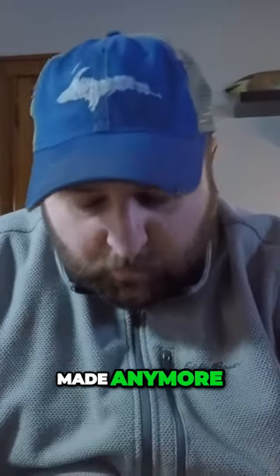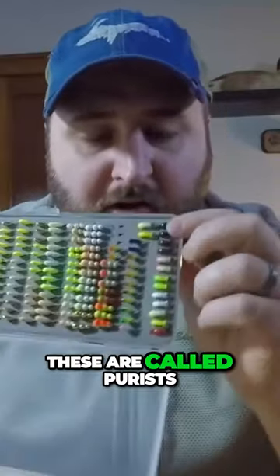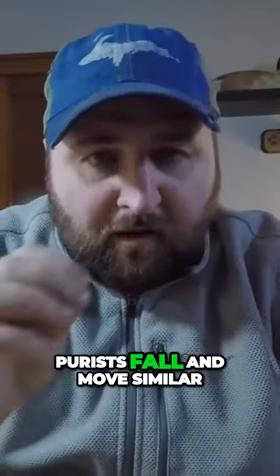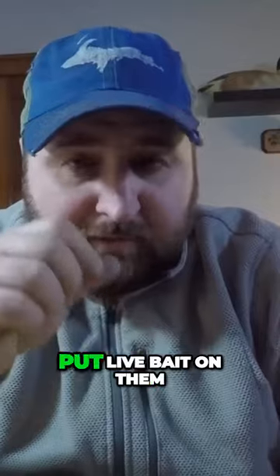At the very bottom of this box, see these guys right here - these are called Purists. Purists fall and move similar to a squid or a bead spoon, but they're made out of lead solder so they do not weigh a lot, so they fall really really slow.